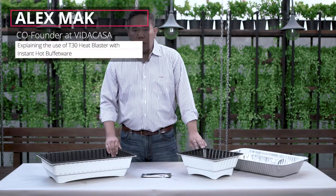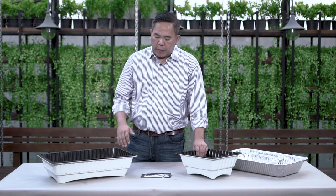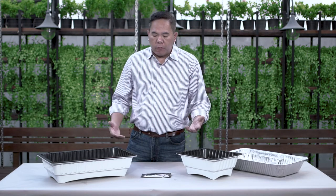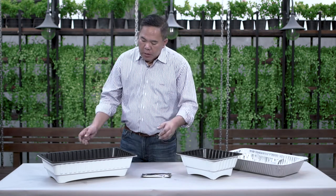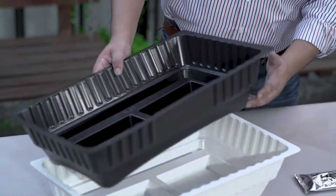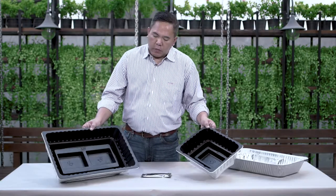Over here we have the instant hot buffetware. The whole concept is for drop-off catering — more of a cost-effective buffet setting that you don't need to reuse for too long. This is made out of PP polypropylene and comes in two colors, white and black, and also in two sizes.